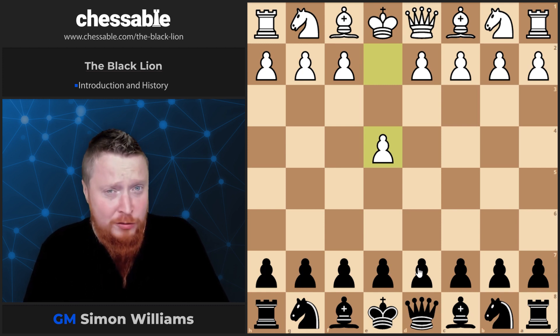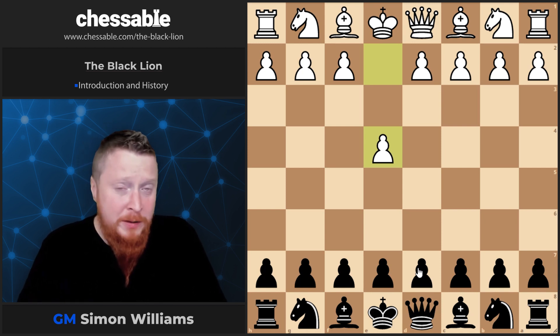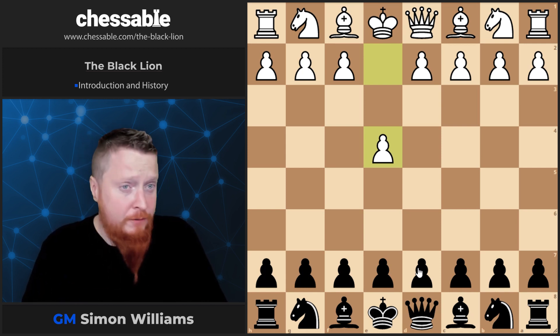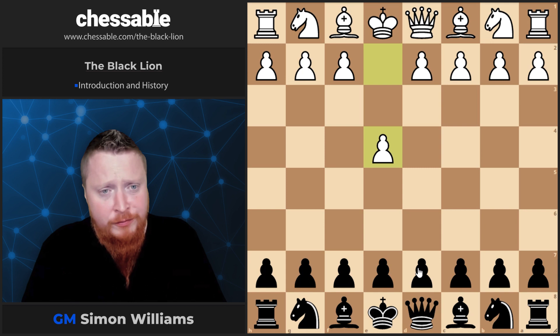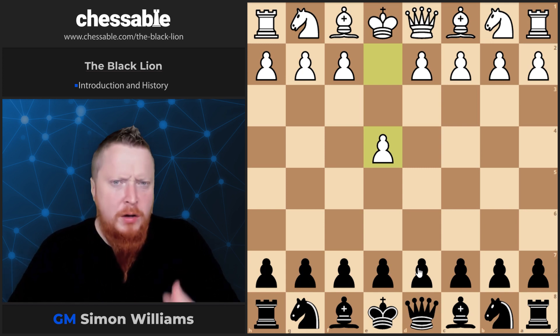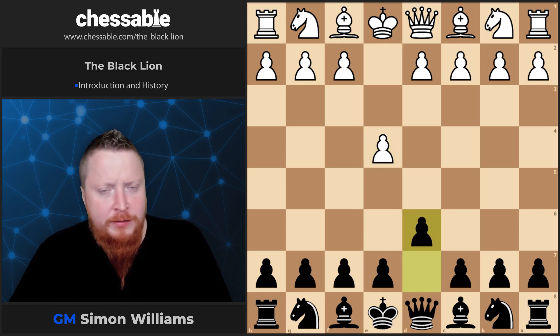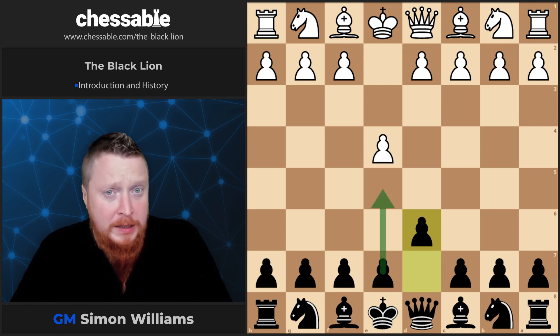I hope you enjoy this course. Any comments below are welcome — positive or negative. I will try to answer any questions you have. So, the Black Lion starts — and it really is an opening against e4 — with the move d6, a rather unpretentious move that takes a little bit of control of the center and will support us at some point playing the move e5.